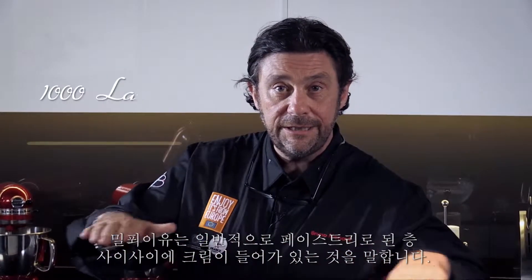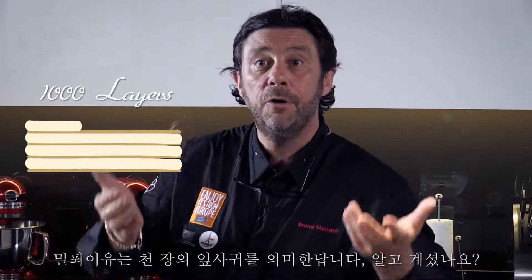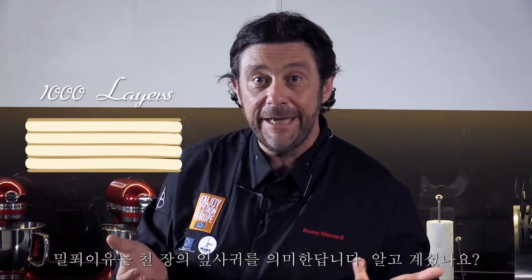Mille feuilles normally is this layer of pastry with the cream — the pastry. That's why we call that mille feuilles: it means thousand layers.